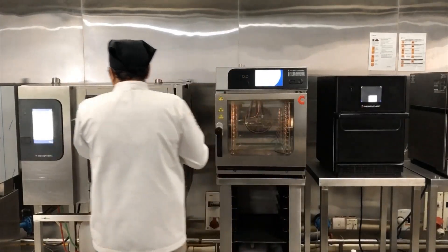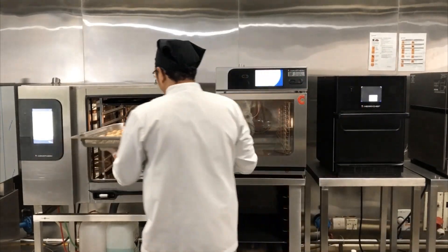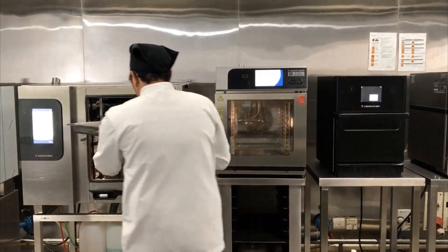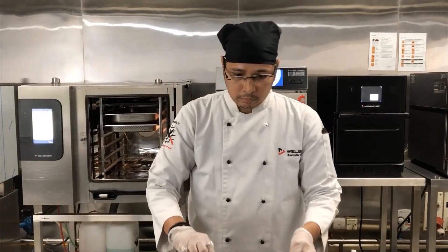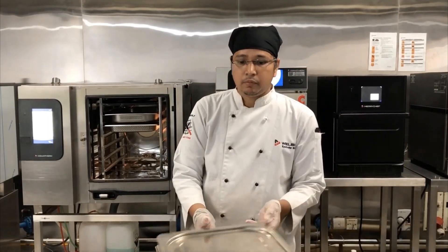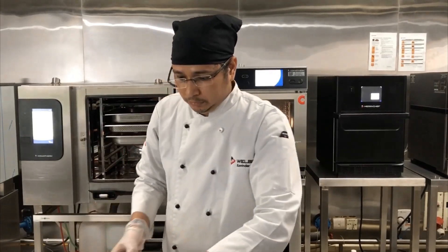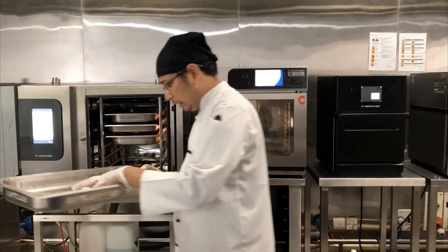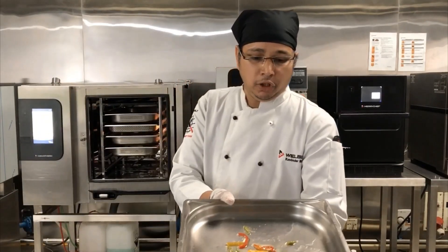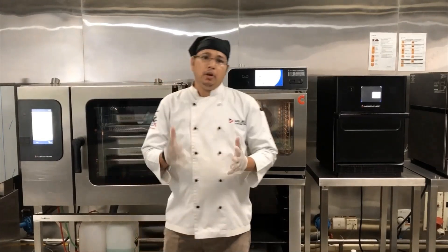This is one batch of 30 lamb dumplings, one batch of potatoes, one batch of vegetables, then one batch of plain rice, one batch of eggs to boil, and one batch of fish. As I close the door, the cooking starts.